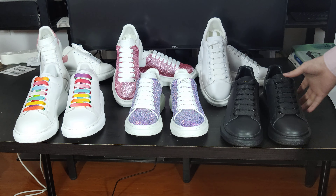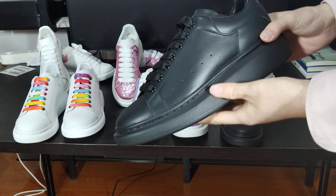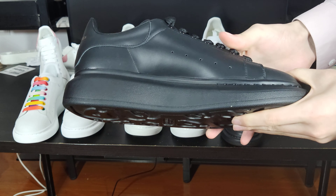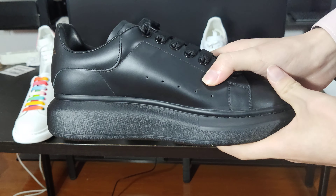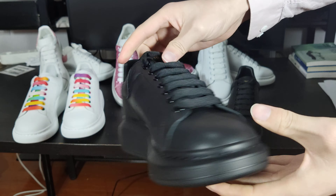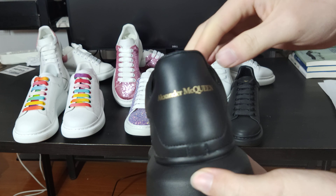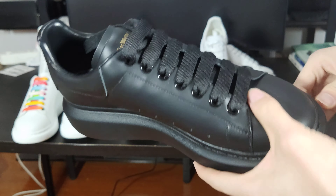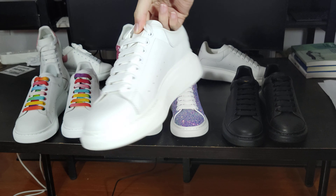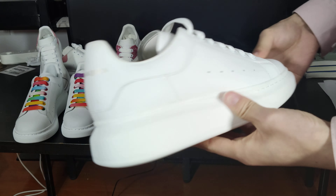First, you can see the all black shoes — I think it's a very good look and it's very easy to match with clothing. You can see the leather is very curved. The shoe back is very good. Some people like all white, some like all black.